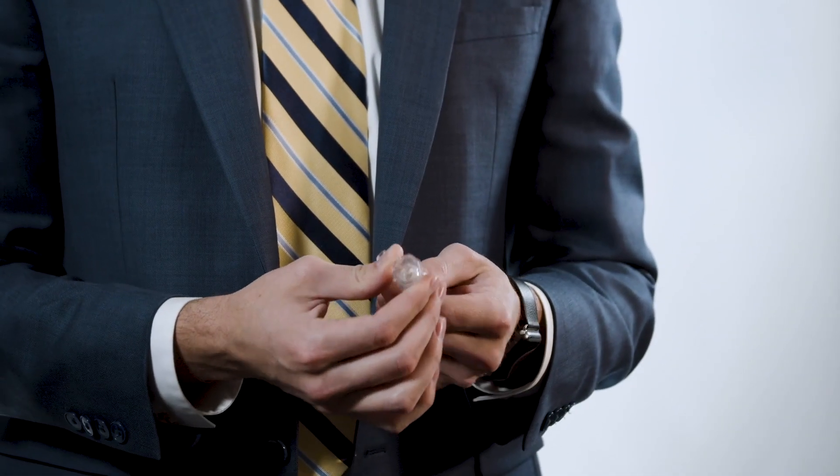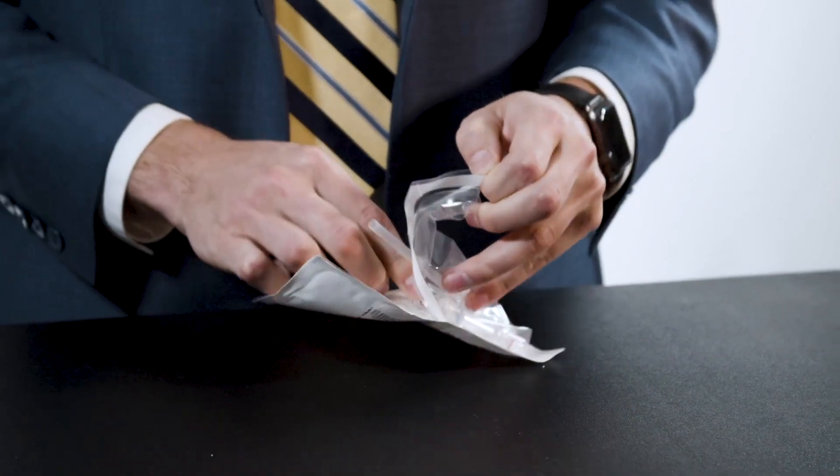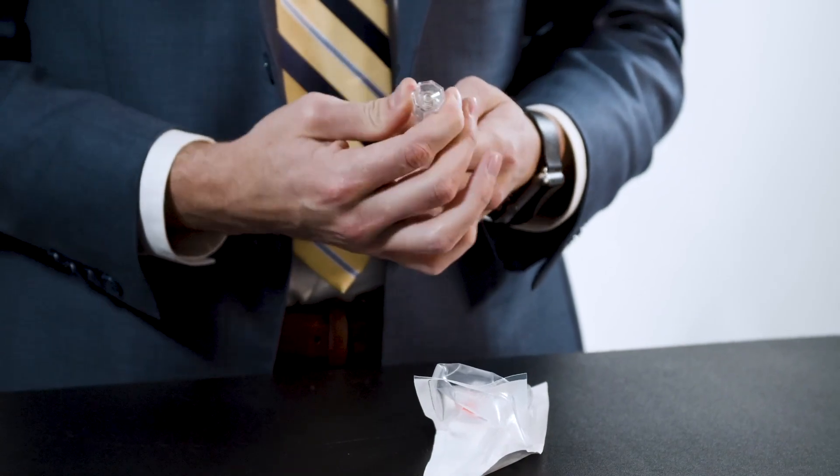The PHD features both the standard compression seal as well as a secondary push and release bleed back seal. The standard compression seal can be opened and closed by rotating the top of the device. It is also important to point out that when opening the package, rotate the valve counterclockwise to ensure the valve is completely open.